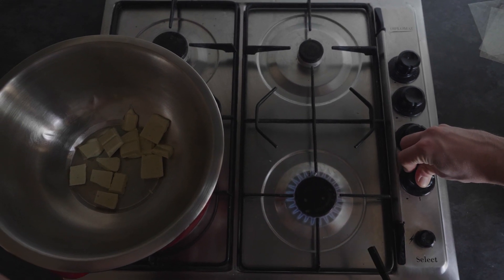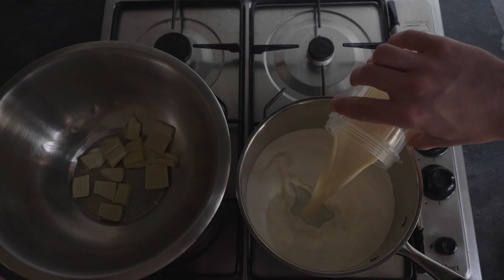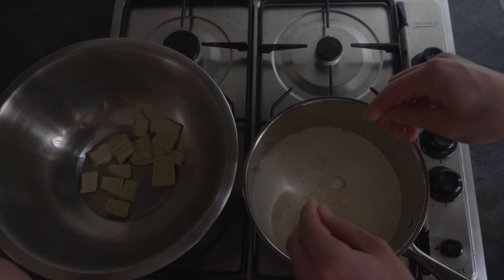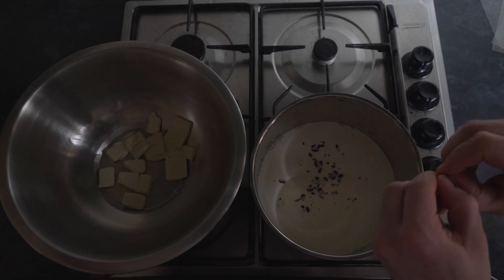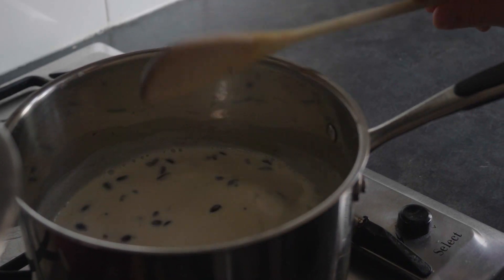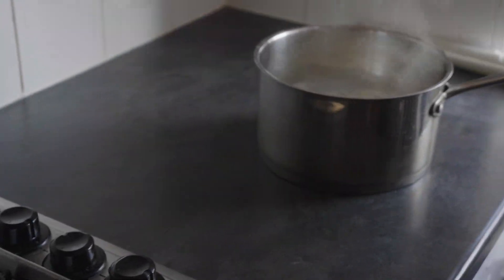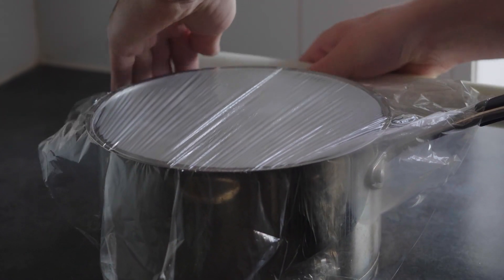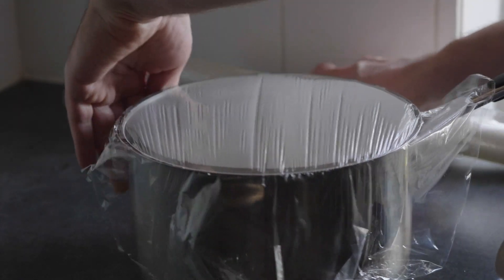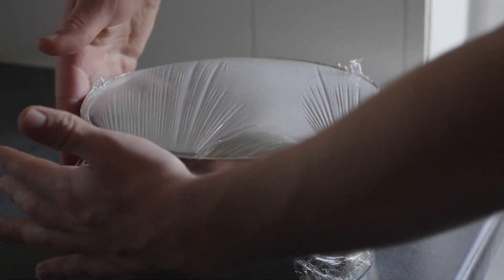Once we have that going, we can leave it aside and get our panna cotta mixture going. Put your cream, milk, sugar and coffee beans in the saucepan. Now you want to crush your beans in half before you drop them in. Bring the mixture to the boil and once it's boiling, take it off the heat and cover the saucepan with cling film and leave it for at least 5 minutes to let the mixture infuse some of the coffee flavor. This way we will introduce some earthy flavors to balance out the sweetness of the dessert.